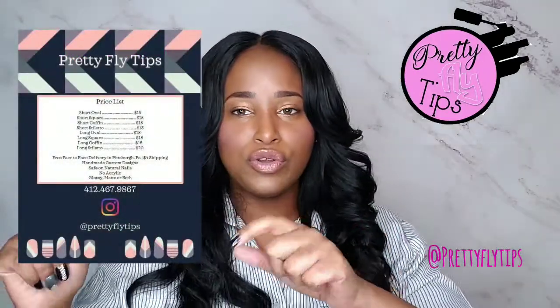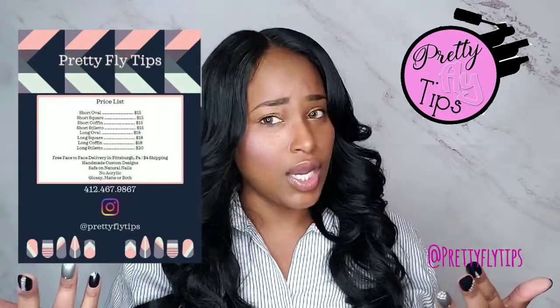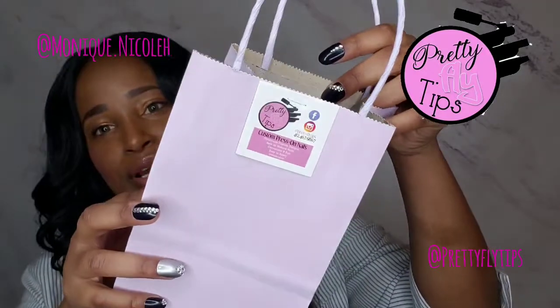I highly suggest you check her out. Her pricing is not bad at all — I'll include the link in the description box below. She ranges from $15 to $20. She doesn't charge a lot because she loves doing it and understands that a lot of people don't have the income for those expensive press-ons. So make sure you go ahead and check out Danielle with Pretty Fly Tips.